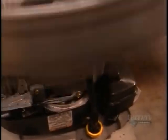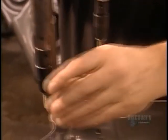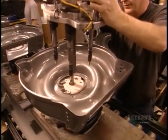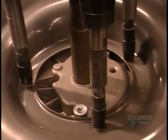Here's the mower's five-horsepower engine. A worker attaches it to the deck with three bolts, using a powerful torque gun so the bolts won't loosen because of vibrations. Later, workers will mount the blades to the engine's crankshaft that protrudes through an opening in the deck.